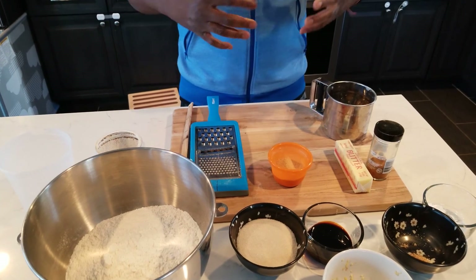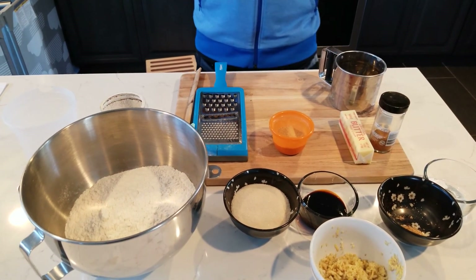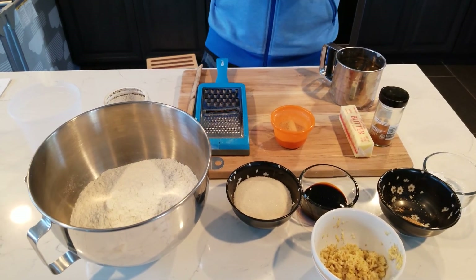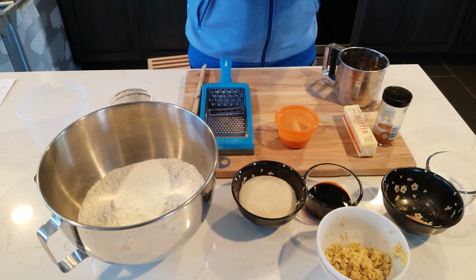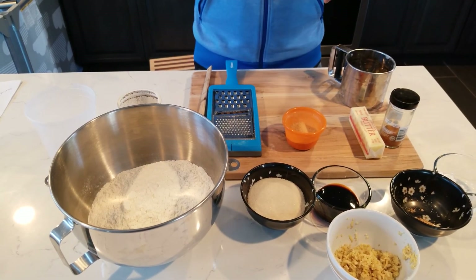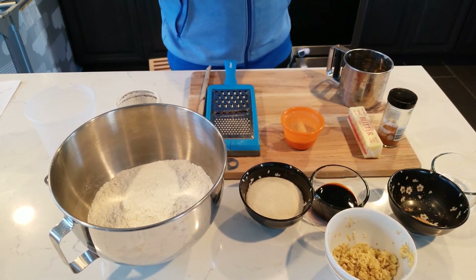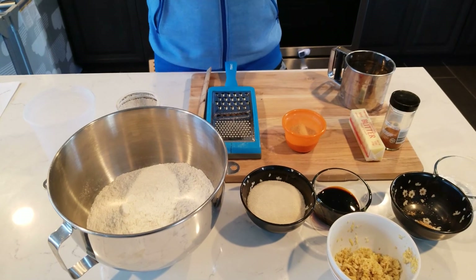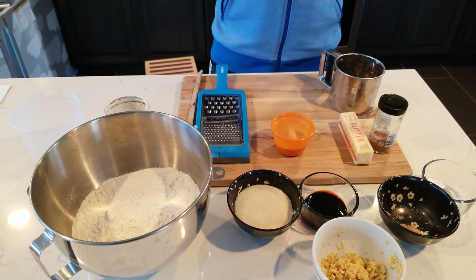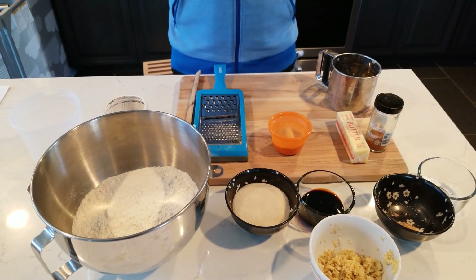I'm also going to put some shredded coconut in there to give it more flavor — a Rastaman kind of kick. Normally in baking, we add all the dry ingredients together, mix them up, then combine the wet ingredients separately, and then pour the wet into the dry and let it come together.